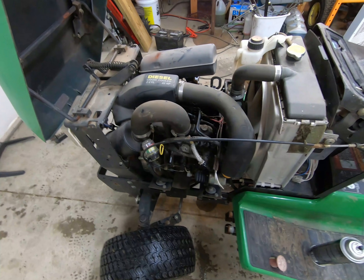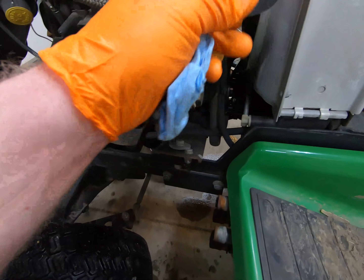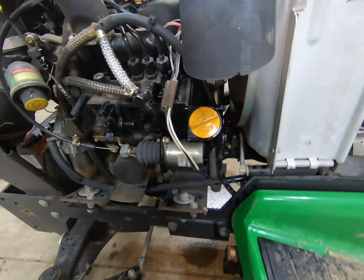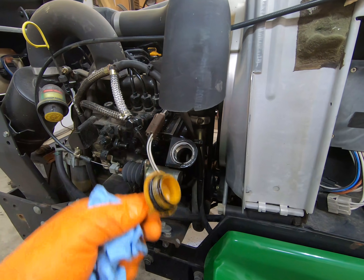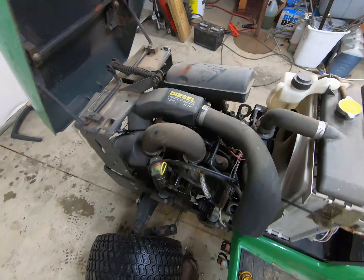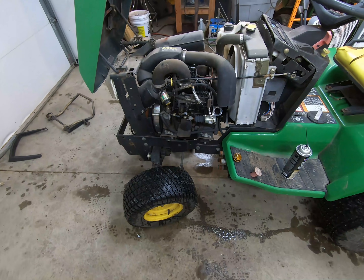While the oil is draining, we're going to do two things to help promote ventilation of the engine: pull up the dipstick, and also open the oil fill cap. I'm going to clean around the oil fill with some brake cleaner first, then open it up. That should provide the crankcase some ventilation. You can fill through this oil fill — I've cleaned it off so you can see it better. Either access point works fine.